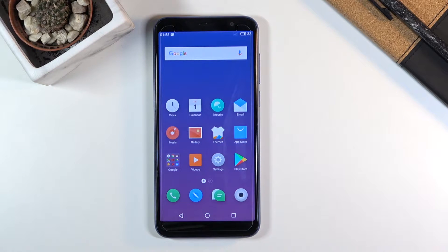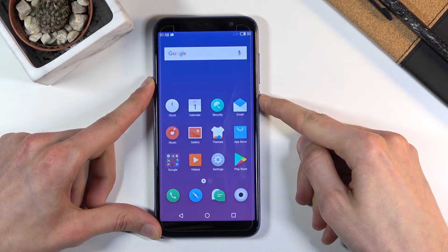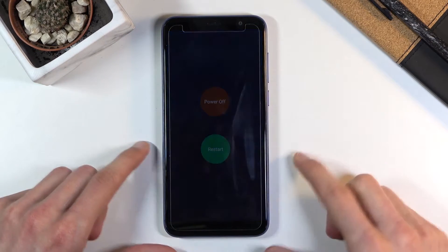Welcome, I'm from the Meizu M60 and today I will show you how to put the device into recovery mode. And to get started, you want to hold the power key and from here select power off.